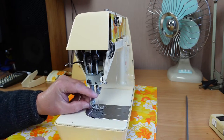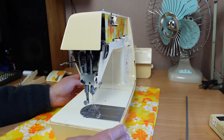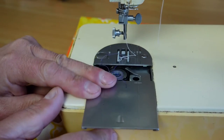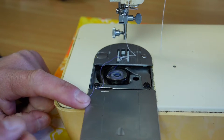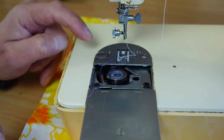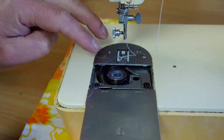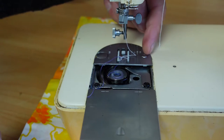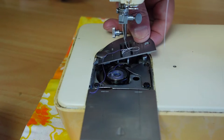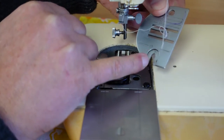Might as well remove the presser foot while I'm at it. I'll be giving the machine a good clean too. I'll remove the throat plate — it's just a matter of sliding this plate back. This little disc is a spring-loaded shaft that heads down under the machine and clamps the needle plate down. There's a little locating shaft on the side, so you lift the right side and just slide the plate off. You can see the spring-loaded post drop down.